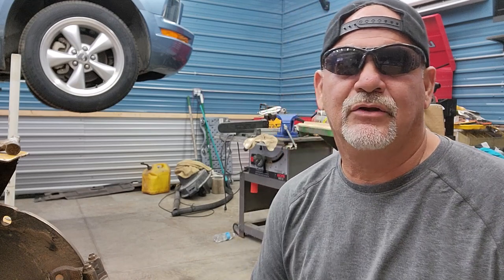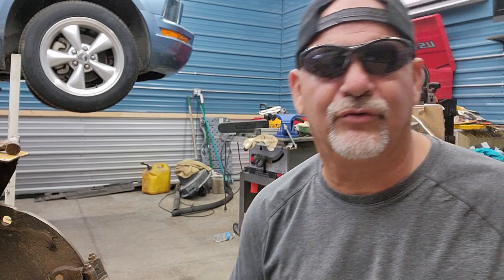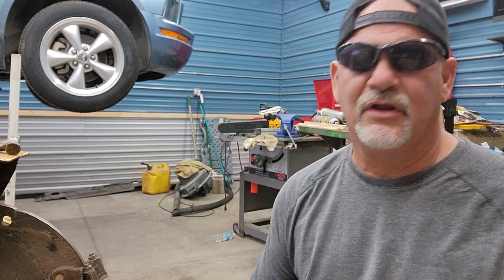Remember last time I used an induction heater to get off the bolts? Today we're going to use a torch — a rosebud. Or a cutting torch that I don't press the switch on. If you don't know what a cutting torch is, look it up on YouTube. This torch here is known as a Cobra torch, a Henrob, or I think an 8C something-something.